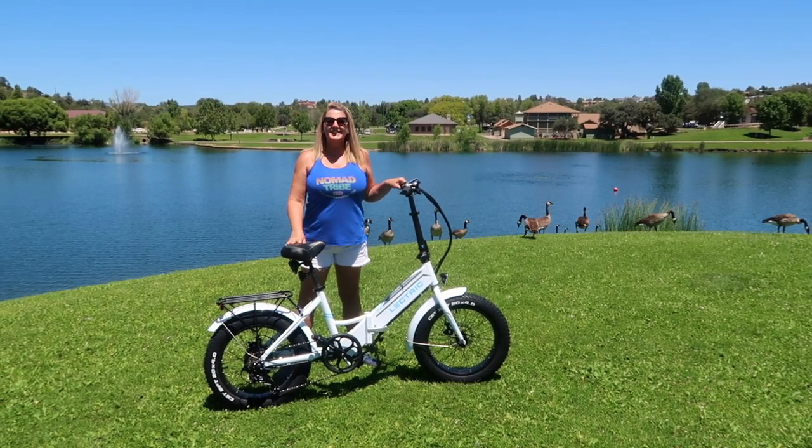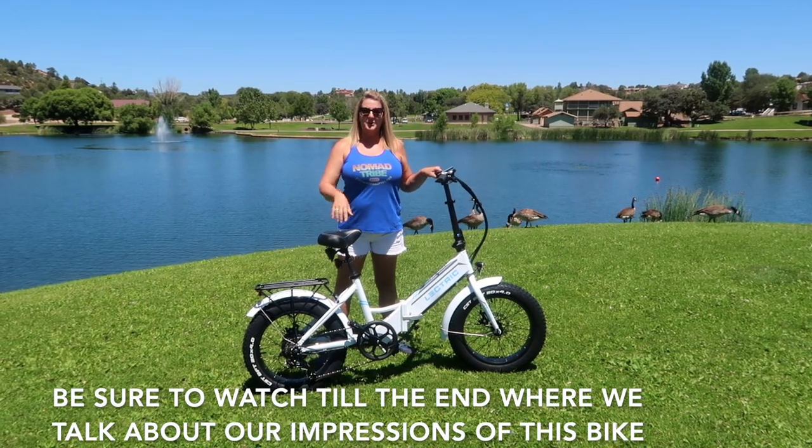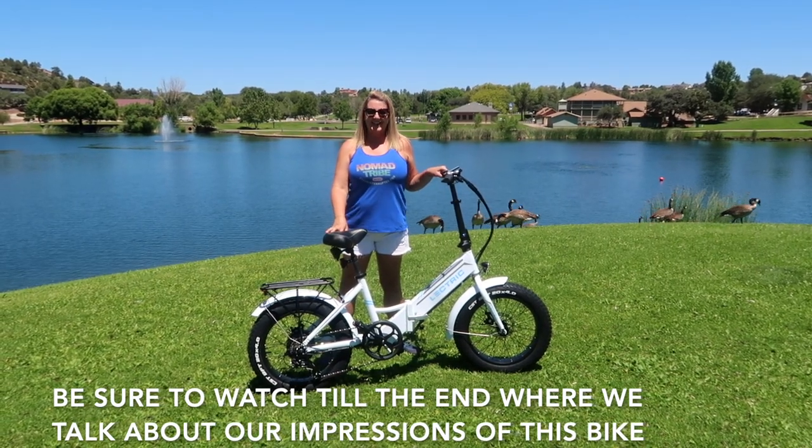Hey, the Electric XP step-through model is here. I am very excited. Let's do a walk-through and check this thing out.